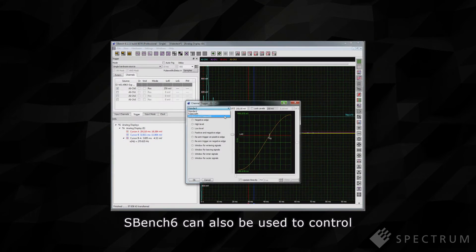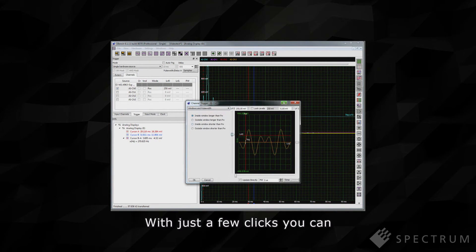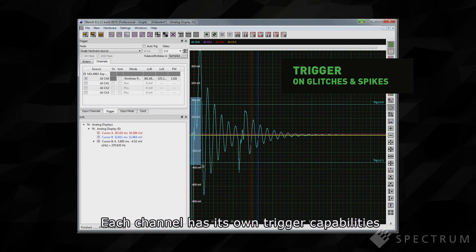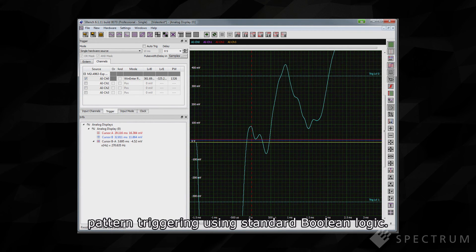SBench 6 can also be used to control and select all the unit's advanced triggering capabilities. With just a few clicks, you can set up to trigger on edges, windows or spikes. Each channel has its own trigger capabilities, which can be combined for multi-source or pattern triggering using standard Boolean logic.